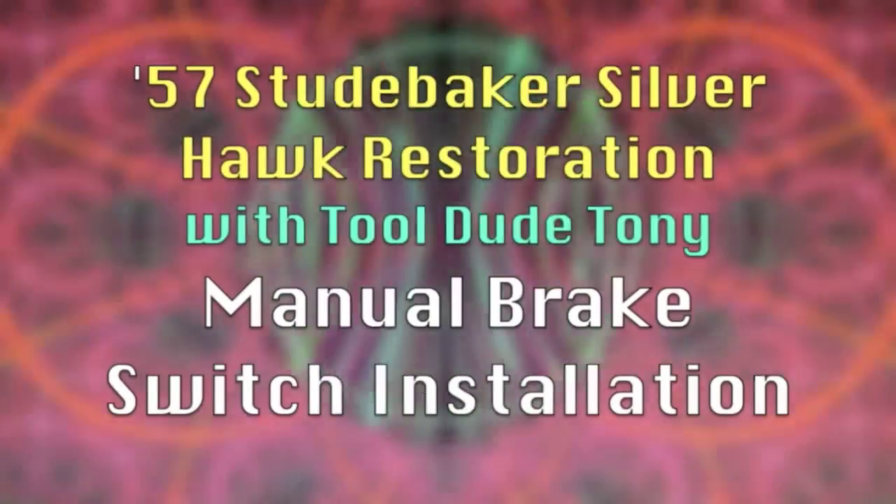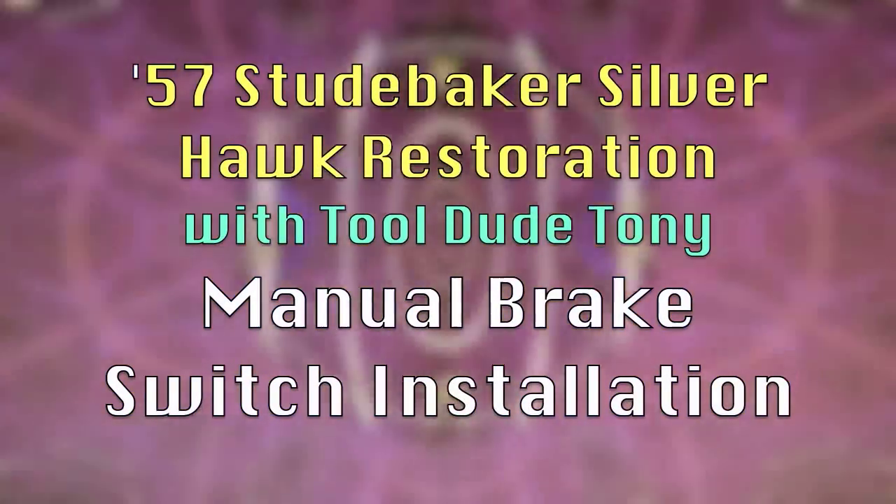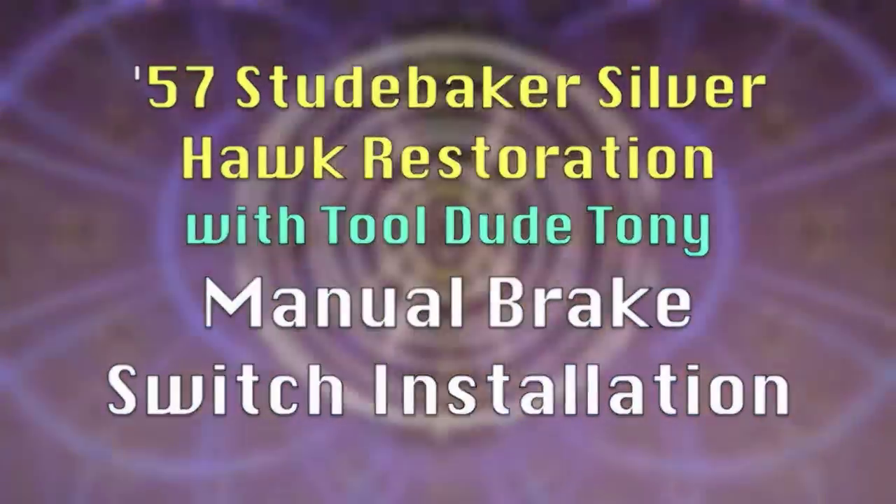Coming up on this episode of 57 Studebaker Restoration: Brake Light Repair. Hi, this is Tool Do Tony. I'd like to welcome you to this episode of 57 Studebaker Silverhawk Restoration. Today we're going to fix the brake lights on Dorothy.